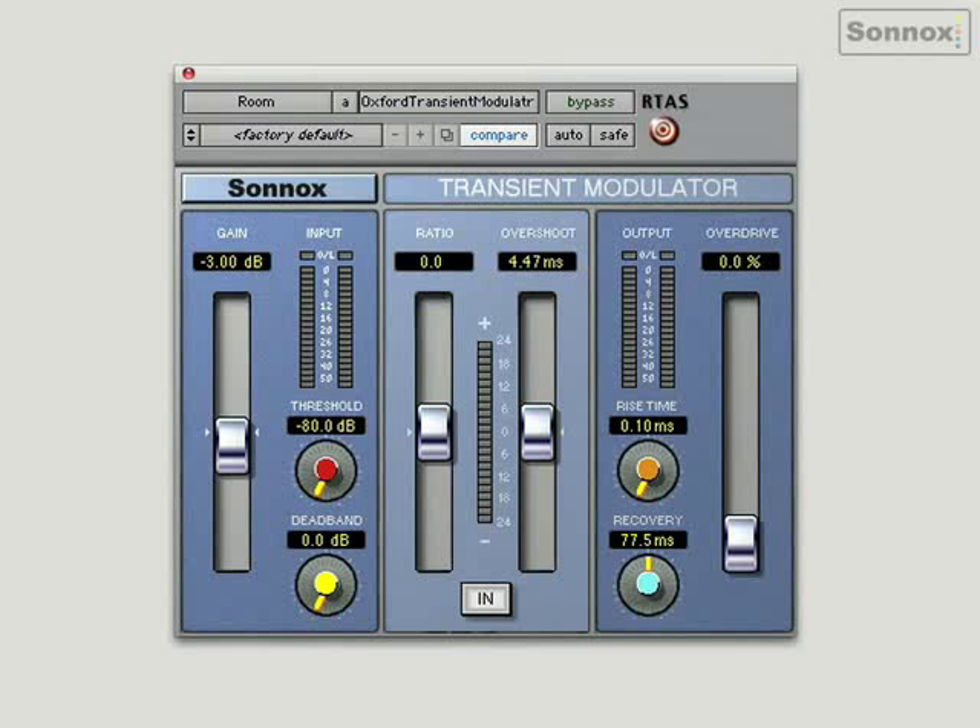I've got an acoustic drum kit, and I just want to make it a little bit tougher, harden it up a little bit. So let's switch it in, and you'll notice the transients sounding a lot harder, punchier as I increase the ratio. I'll switch it off so you can hear the effect. Back in — a lot harder, a lot tighter.